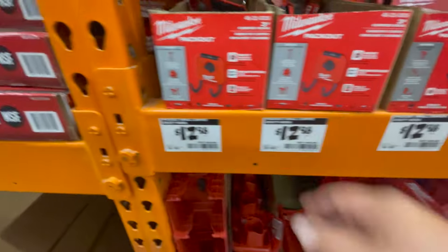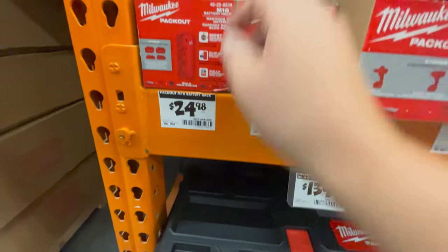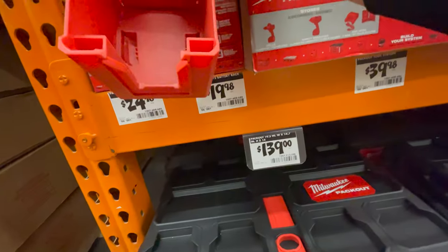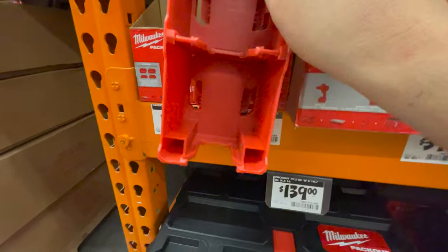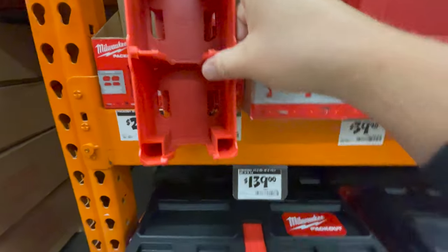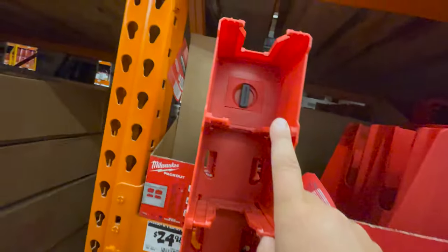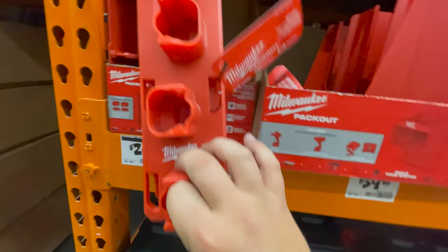For their M18 battery holder, you're able to hold quite a few batteries at once. Somebody just posted something in the Milwaukee Packout Facebook group I'm in — there's actually a way to get the maximum number of batteries in this. And $19.98 for their M12 battery holder.